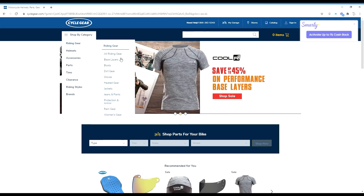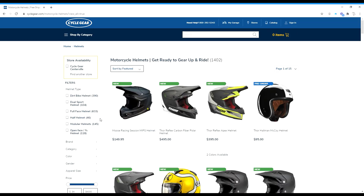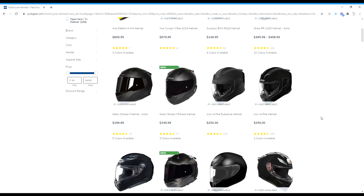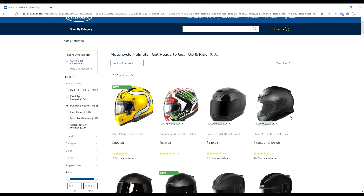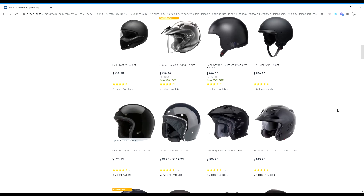For every type of gear there are multiple categories. For example, when it comes to helmets you have your full face helmet, half helmets, and your three-quarter helmet. I wear a full face helmet and statistically this is the safest type of helmet you can wear. Helmets come in all different types of varieties, shapes, colors, as well as styles. Here on Cycle Gear's website in the riding gear section you can see helmet types including dirt bike, dual sport, full face, half helmets, modular helmets, and open face three-quarter helmets.